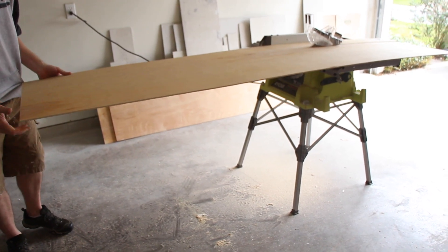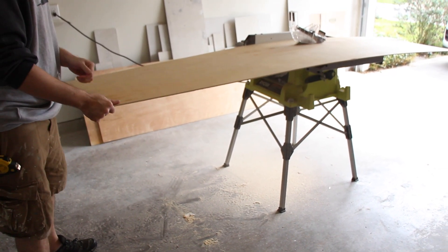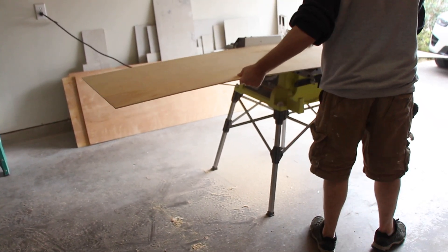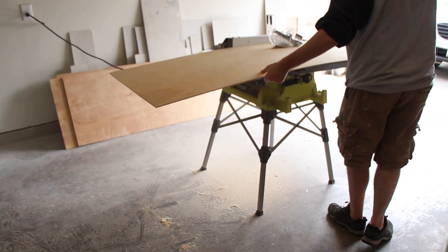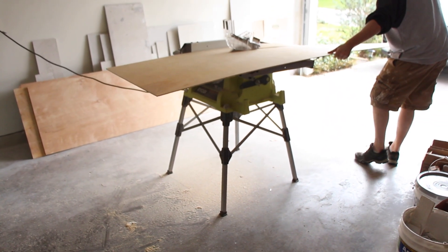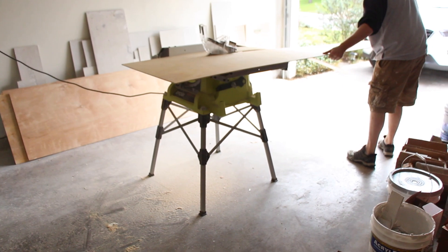While I was able to do most of the cuts by myself, it is easier if you have someone on the other side pulling the wood through, especially for long pieces. For this shot, as you can see, my helper is holding the camera, so I just had to pull it through by myself.